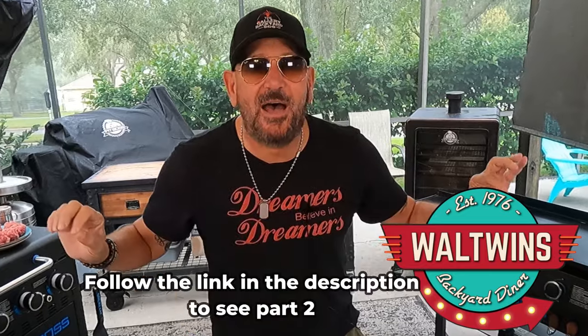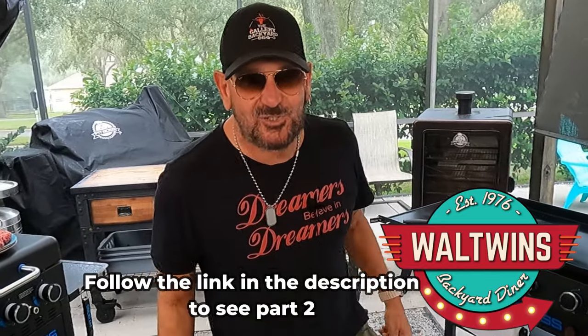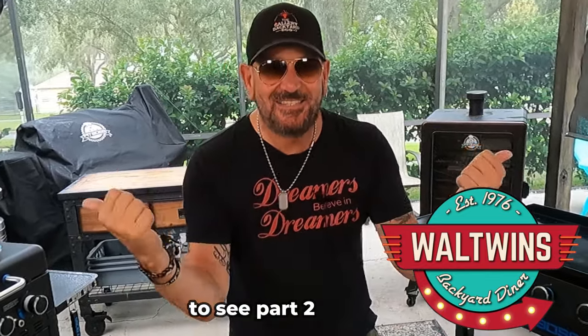Hi guys, my name is Tommy and this is the Gallery Backyard Barbecue. I have a special guest on today's show — the Wall Twins! I'm Adam, I'm Brett, and I'm Tommy. We are the Wall Twins and Tommy of the Gallery Backyard Barbecue — today in the backyard diner, and in Florida!